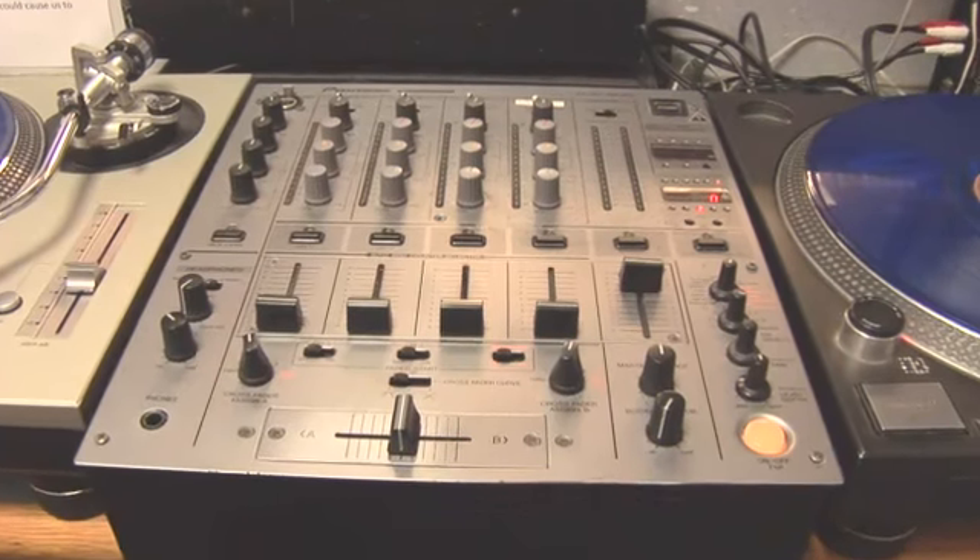Hey, how's it going? I'm DaBeeb with Wild 94.1 based out of Tampa, Florida — Club DJ and Radio DJ. And right now I'm going to show you how to use a mixer while DJing.